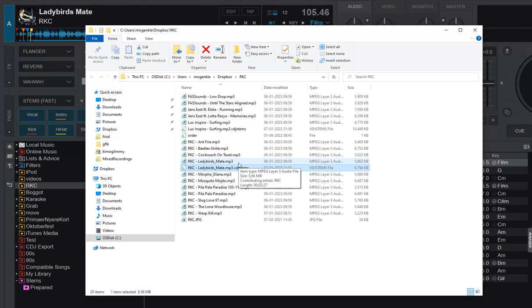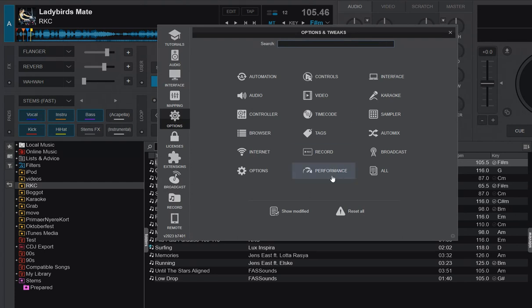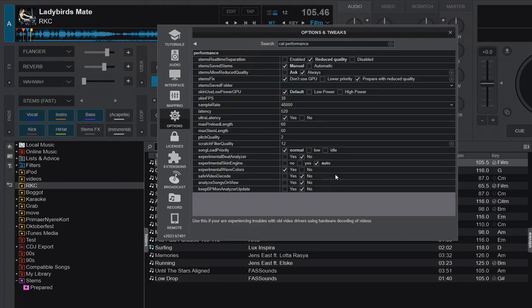Up until now, people were complaining that they didn't want the prepared stems to be located in the same folder as the tracks, as it leaves a bit of a mess. So a new feature was invented — the new one called Stems Save Folder. If you go into settings in VDJ and then into performance where stems are, you'll find this new option.